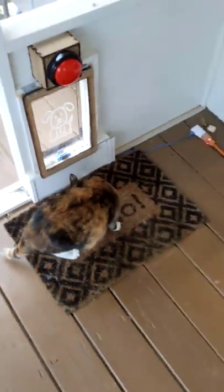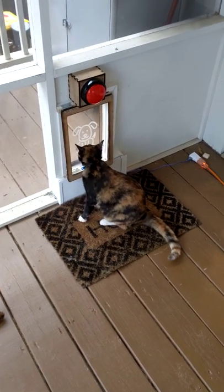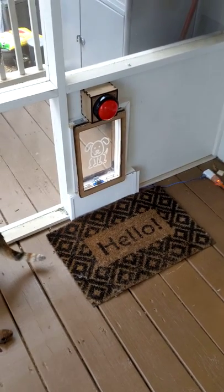The good news is when Murphy steps on it, it opens the door, but when the kitty steps on it she doesn't create enough pressure, so I think it's working. Next step is to get the plug working — this thing is just taking over my life.